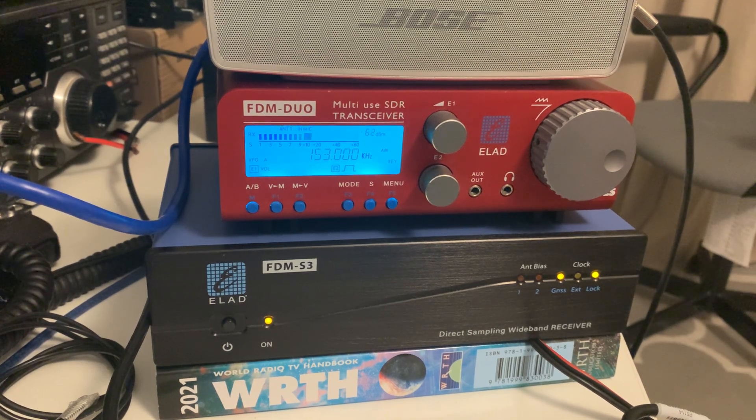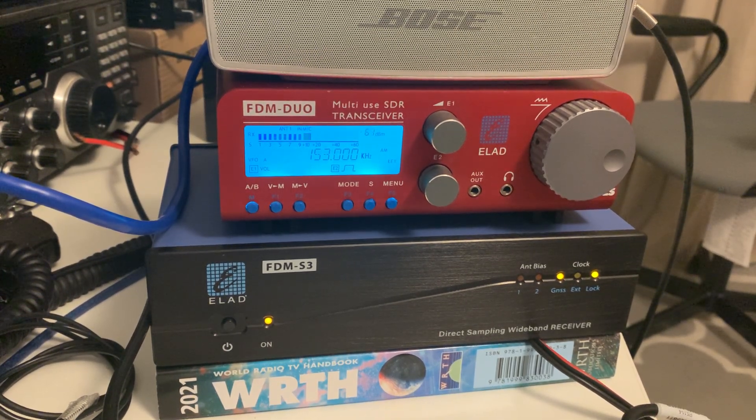Does it represent the best value for money if you take performance as a function of price? No, it doesn't. You can buy an SDR Play RSP-DX, which probably offers about 98% of the performance of an FDM Duo — and in some respects is actually better than the Duo — and it's about a quarter of the price. So the Duo doesn't necessarily represent good value for money, but it is nevertheless one of the best SDR receivers ever made.